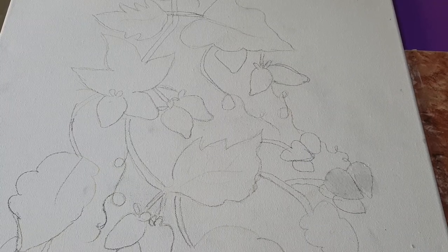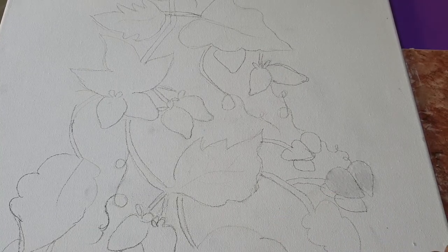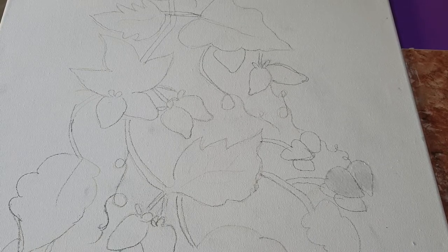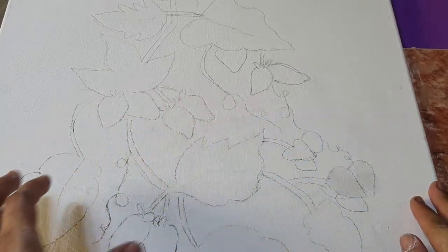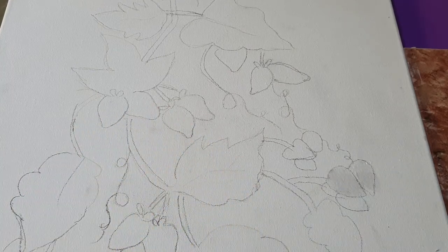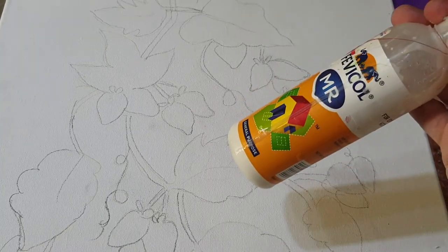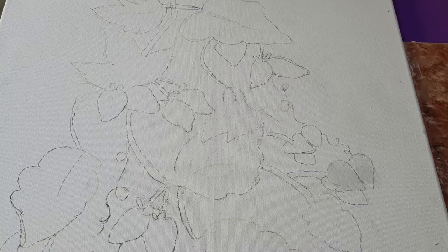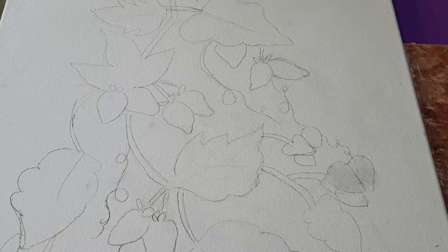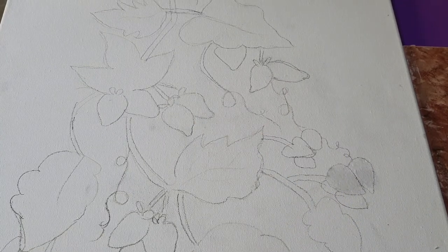Hello friends, welcome back to my channel. Today's video is about how you can do a very beautiful clay painting on canvas. Let's start — first check the materials we need: a canvas board and the object we will draw. I'm making strawberries and leaves. We also need some air dry clay, glue, fabric colors, brushes, and tools.